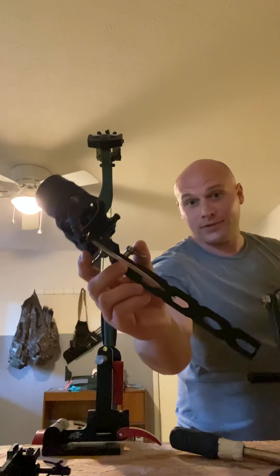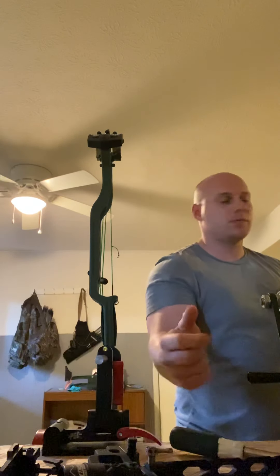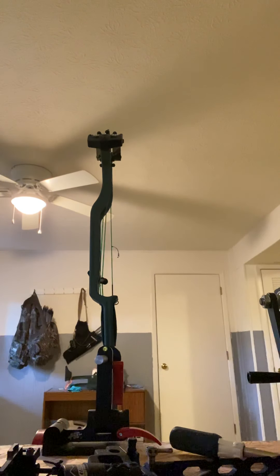Put the sight on — it's Extreme. Pretty good sight. Might change it before the year's over, but it's a good sight for now. Let me get my allen wrenches.